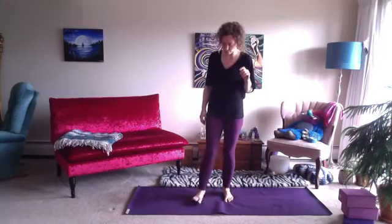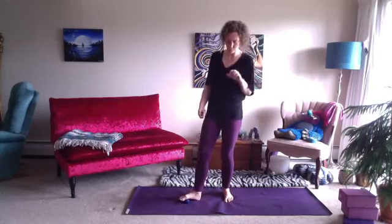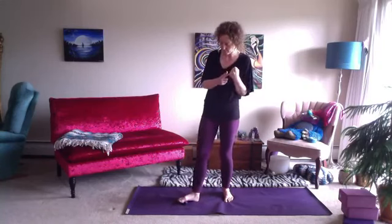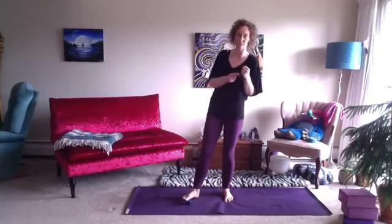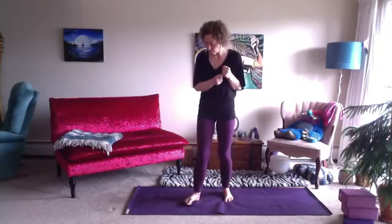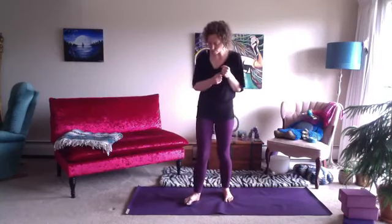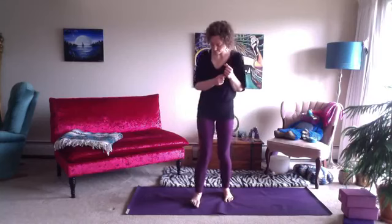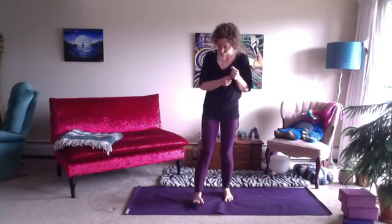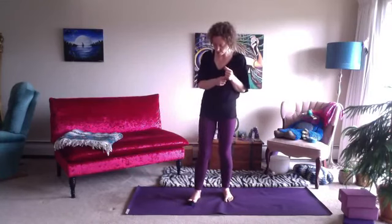Then we slide the ball back and forth across those toe mounds. On the other side of the toe mounds are our toe knuckles — we can usually see them in our hands, but not always in our feet. I've been doing this for ten years or more and I still don't really see the knuckles in my feet. Then we press the ball into each individual toe mound, leaning the weight of the body in, being mindful as we breathe.